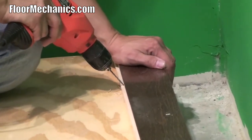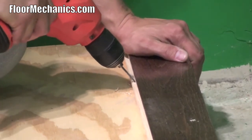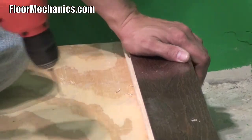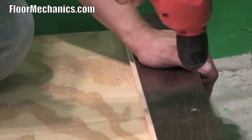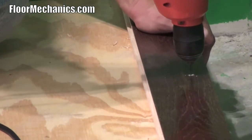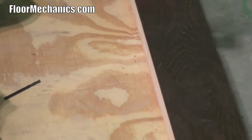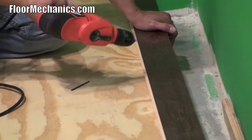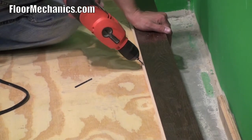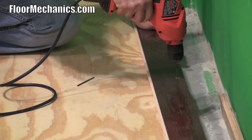The next spot you want to drill is approximately eight inches. This time we're going to blind drill it into the tongue, and then alternating throughout the length of the run. Then after I drill that hole, my next one will be in the tongue, and then in the face.